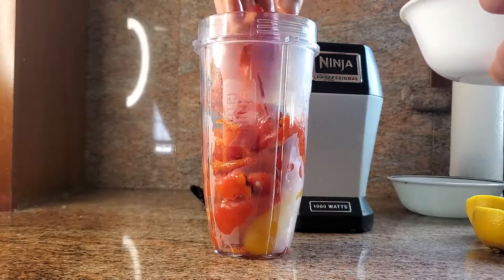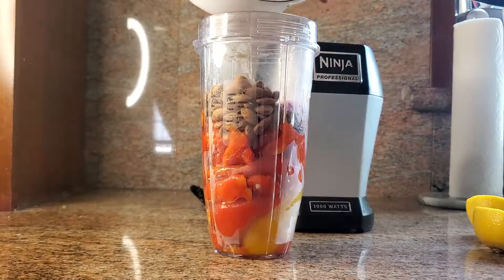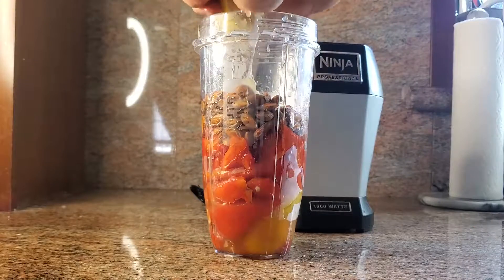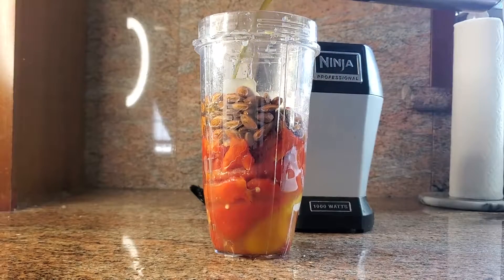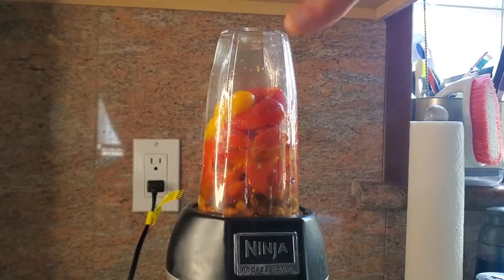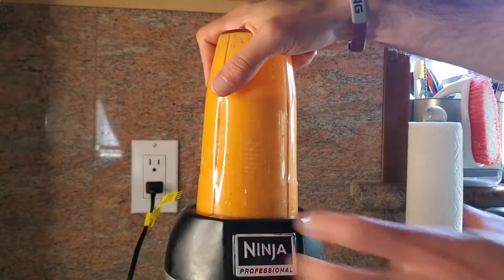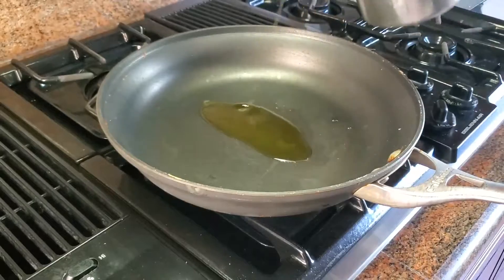Now let's make our romesco sauce. Into the blender we have some of our roasted peppers, almonds, some salt, some garlic, the juice of one lemon, and we're going to finish it with some olive oil. We simply blend this up super quick and that's it. This romesco sauce you can use on pastas, as a dip, or put it on top of anything. It's great — it's rich, it's sweet, it covers a lot of bases.